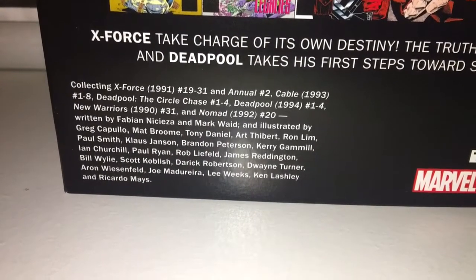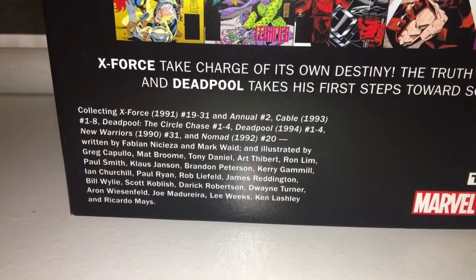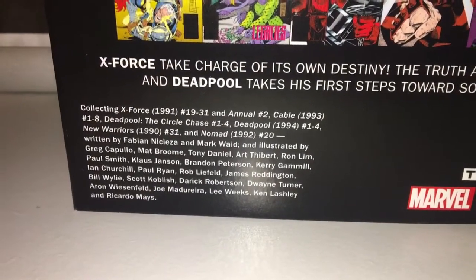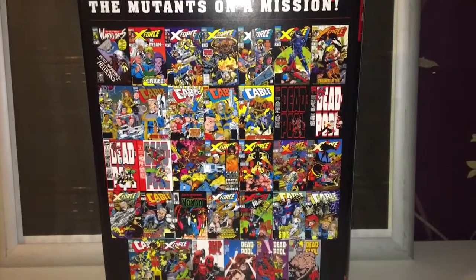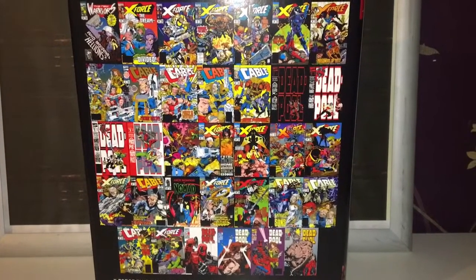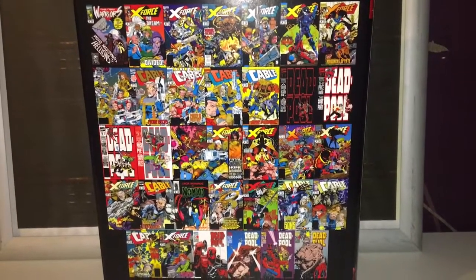There is a Deadpool Classics Omnibus which came out — I think it was January this year or last year, time seems to be flying — if you're just interested in Deadpool. But X-Force, Cable and Deadpool do have quite a history together, crossing over into each other's worlds. So this book does kind of make sense.